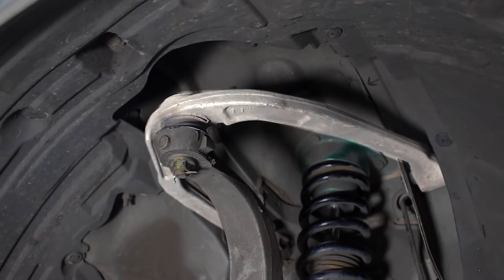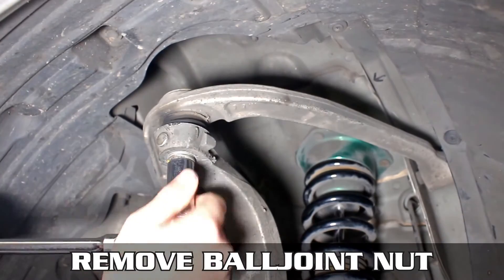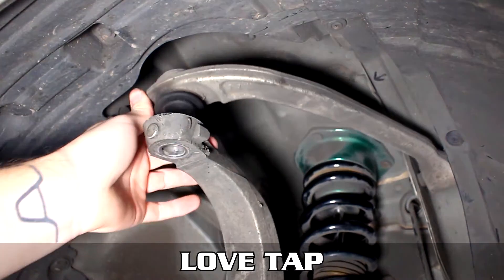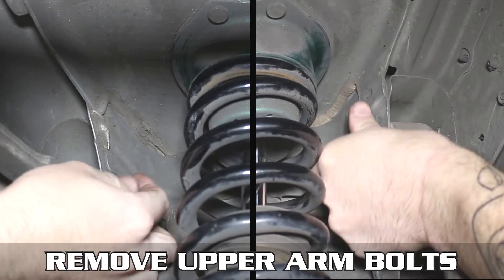This is the arm in question. Start by removing the split pin, then remove the ball joint nut and give it a whack with a hammer — that'll loosen things up a bit. Now drop the arm down, remove the upper arm bolts, and slide those on out. This can be tricky depending on your coilover brand, so be patient.